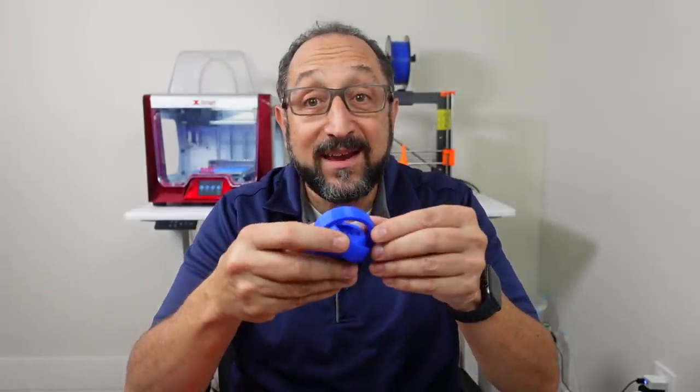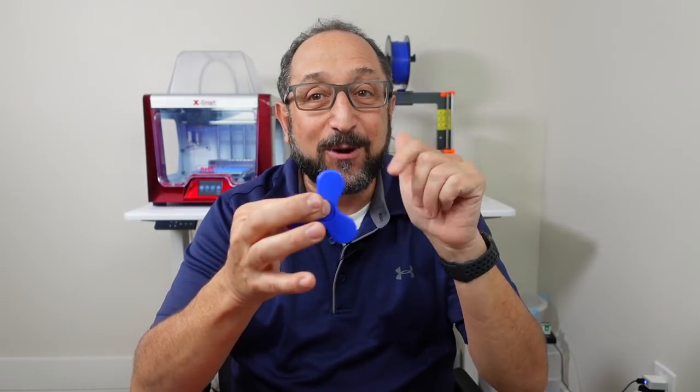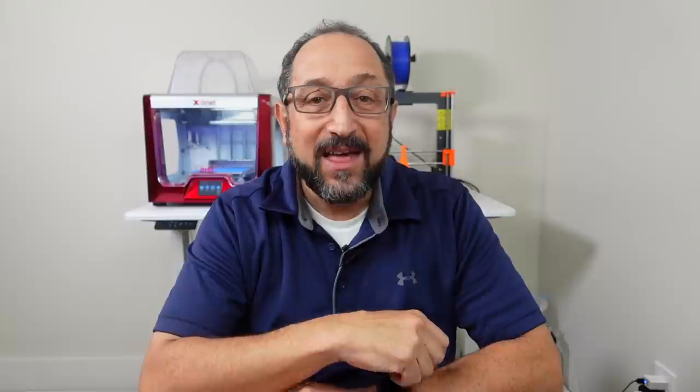To understand how it's possible to print something like this, we need to begin by understanding some principles about 3D printing. While I'm having fun with the idea that we're printing toys — and my grandchildren a couple hours from now will benefit by being able to play with all of these toys — we're going to reinforce concepts that will improve your use of 3D printing technology, specifically FDM style or filament style 3D printing technology.